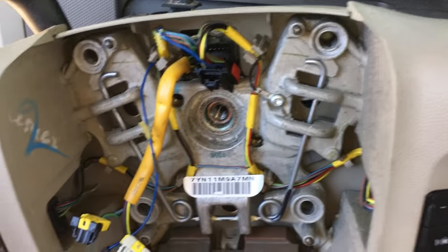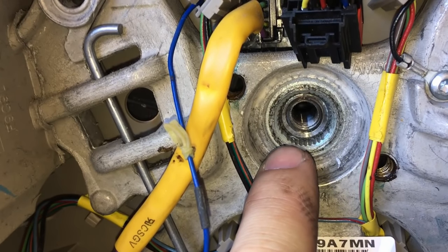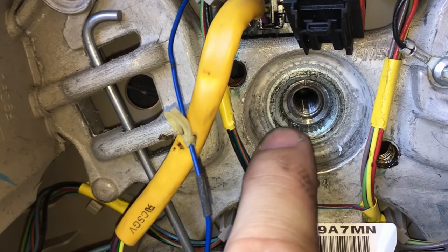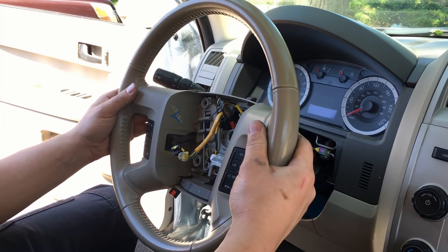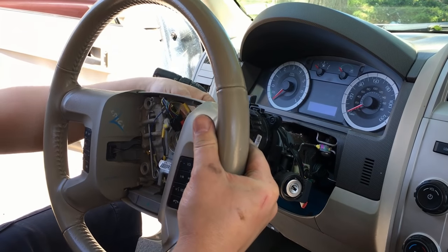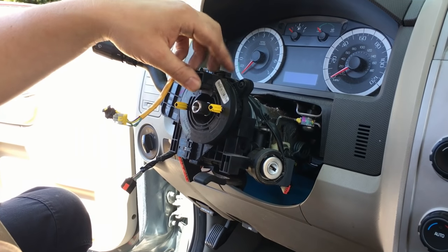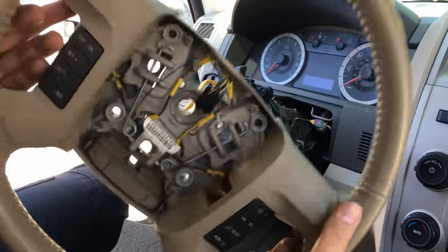Most of these have a locating nub that only allows the steering wheel to spline to the shaft one way, so if yours has that there's no need to mark it. Otherwise mark the relationship between the shaft and the wheel. This clock spring right here — you want to keep it centered where it's at. Don't spin it around or you'll stretch the ribbon cable inside. You can tape it to the housing to make sure it doesn't move.